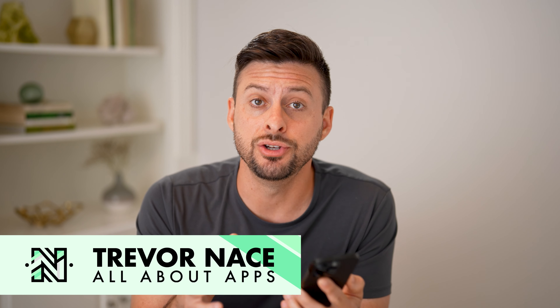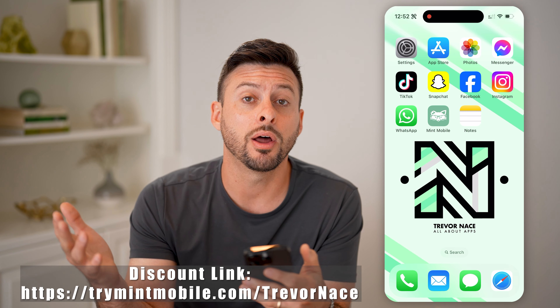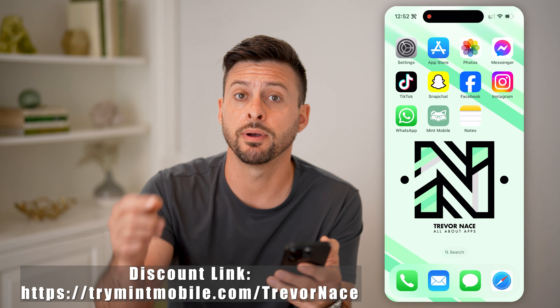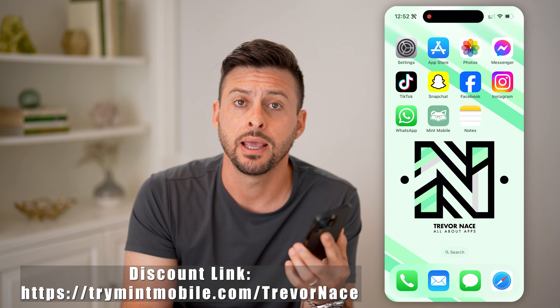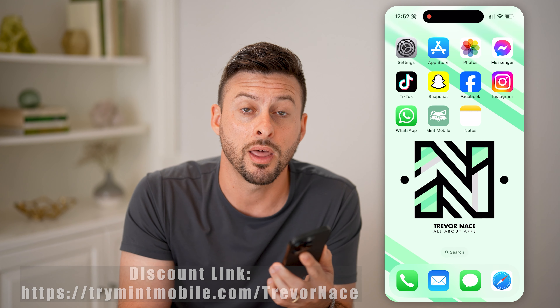Now, if you either got a new phone directly from Mint Mobile, or you have a phone on a different carrier that you want to unlock so that you can transfer it over to Mint Mobile, I'll walk you through both of those processes. But first, my partner Mint Mobile gave me the link down below. If you're new and signing up for a plan, it gives you a three-month, $15 per month, unlimited promo code. So you get unlimited data for three months — it's really cheap and gives you a good discount for those first three months. Check out the link below.